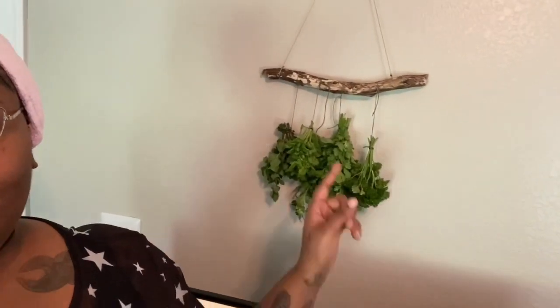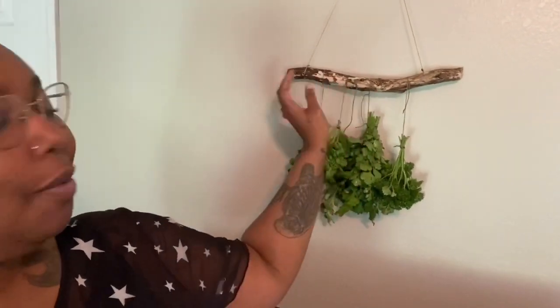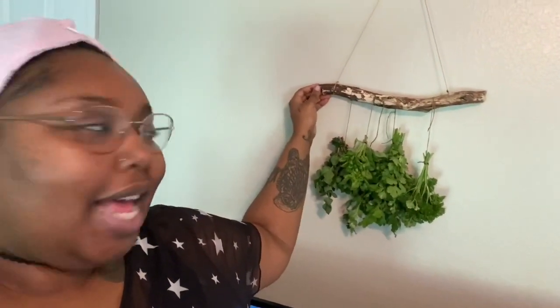So we have the herbs that we picked from the garden and I am in love. Chance made this herb hanger — it's just an old little piece of wood that we've had for a long time and he turned it into an herb hanger. So we've got our herbs, they can dry right here. How cute is that? I love that.